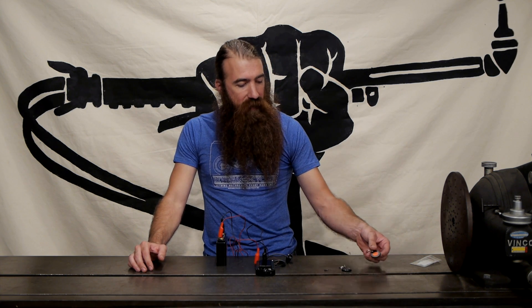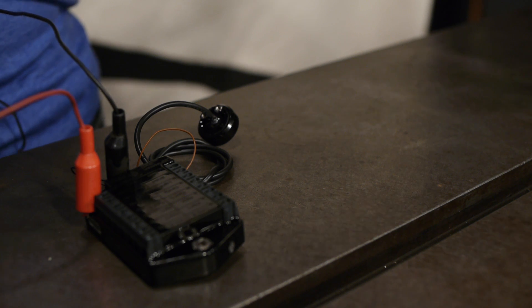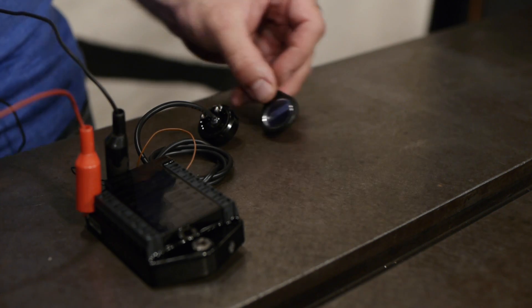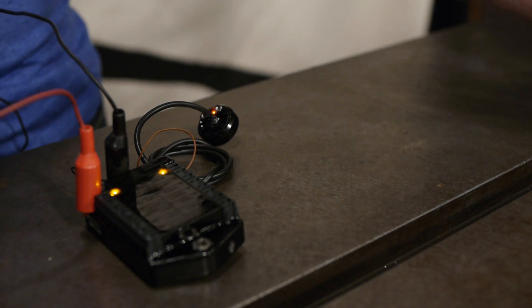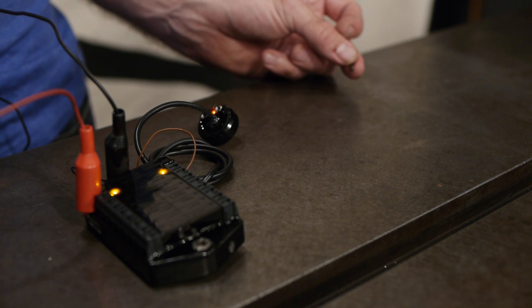We can go back through that teaching operation, enter teach mode, teach this tiny glass tag along with the main key, then exit teach mode. And now this tiny grain-of-rice-sized tag can turn the whole system on.